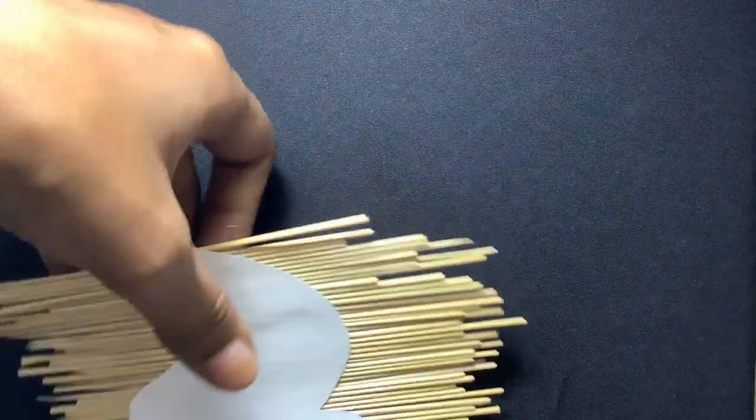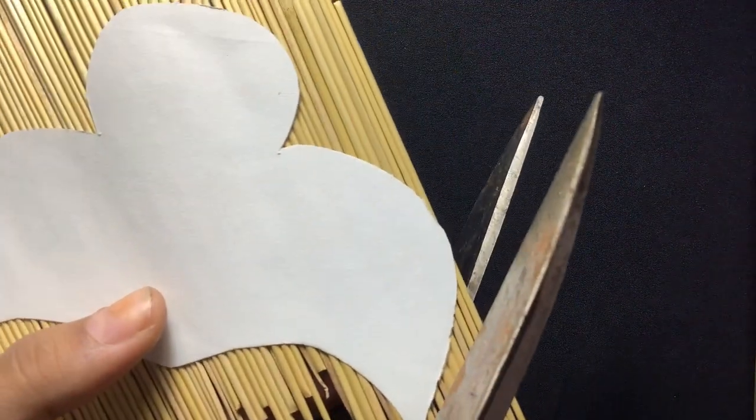Now we have to cut the extra bamboo sticks from the shapes, so be very, very careful with it.